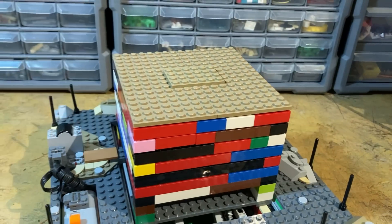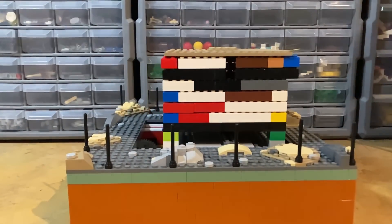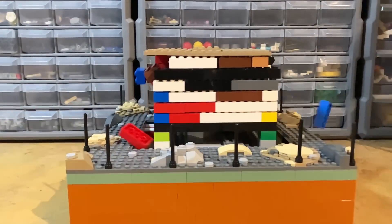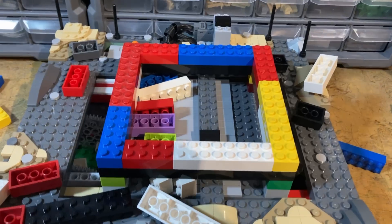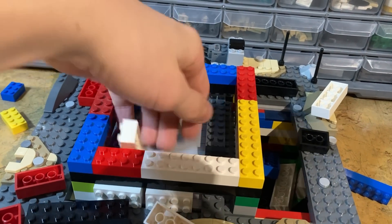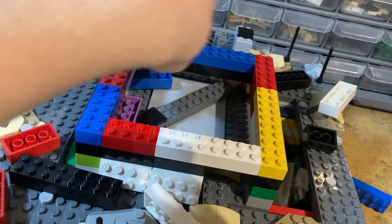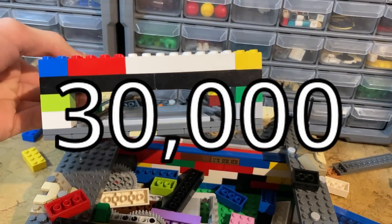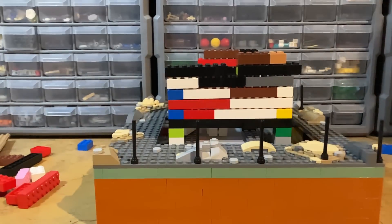I turned it on and put the speed up until it started collapsing. But one of the falling bricks actually got stuck in the platform preventing it from shaking anymore, so I cleaned out all the bricks that fell off and got ready to test it one final time. But before that — please do consider subscribing, it's free and it really helps me out a ton. I've also recently hit 30,000 subscribers which just blows my mind, so thank you all so much. With that out of the way, I turned up the speed and shook the building down.